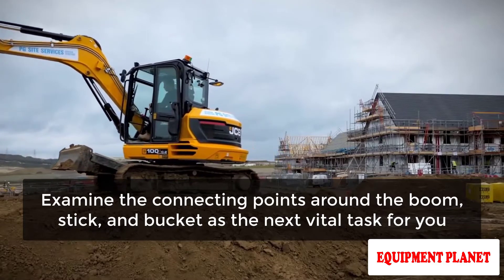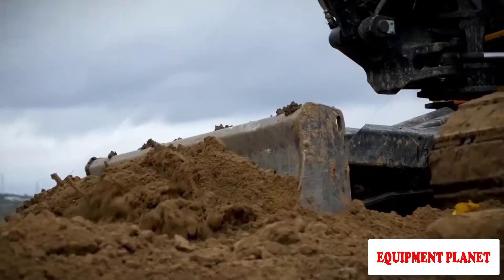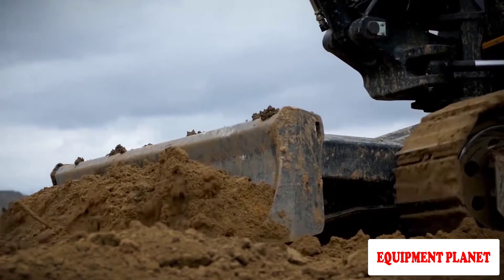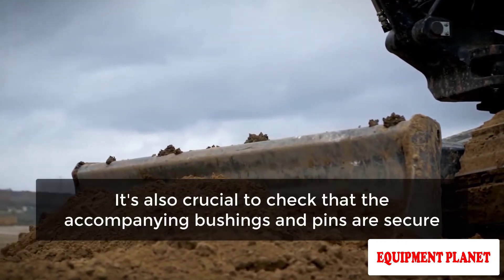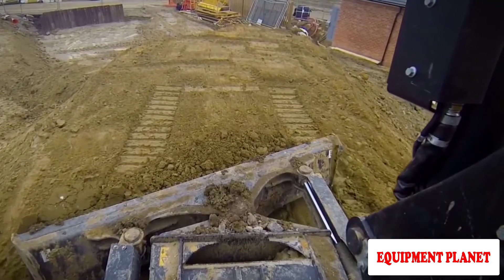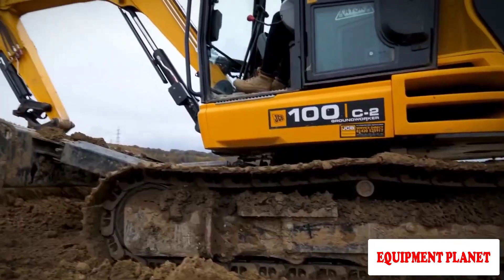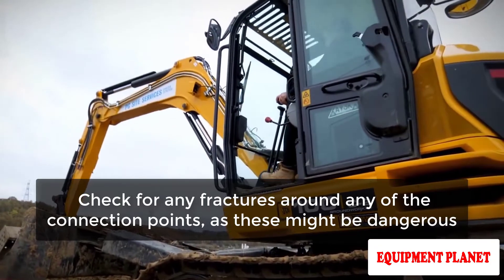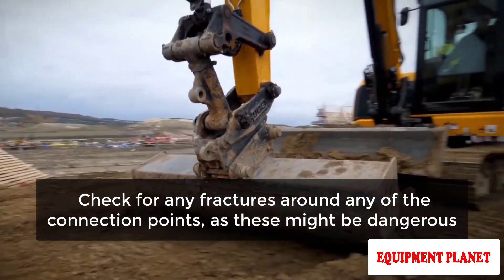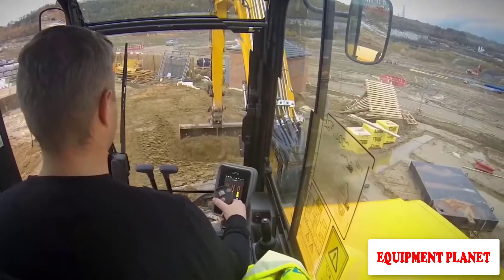Examine the connecting points around the boom, stick, and bucket — they should be sturdy with no movement or give. Check that the accompanying bushings and pins are secure, as loose bushings and pins can cause a lack of accuracy between the bucket's real placement and the stick's position. Also check for any fractures around any of the connection points, as these can be dangerous.